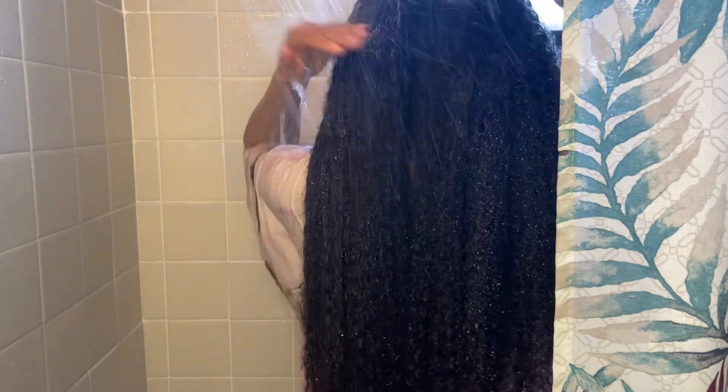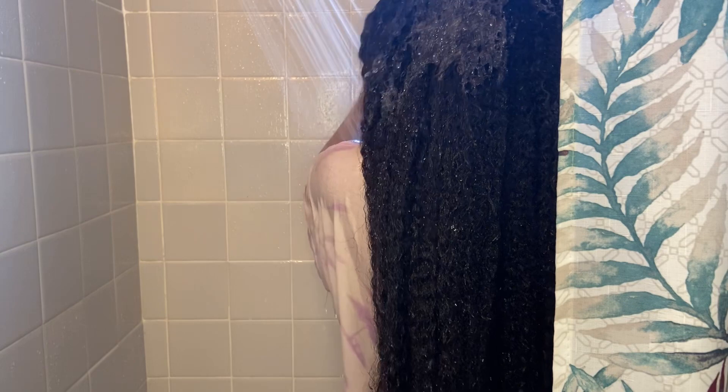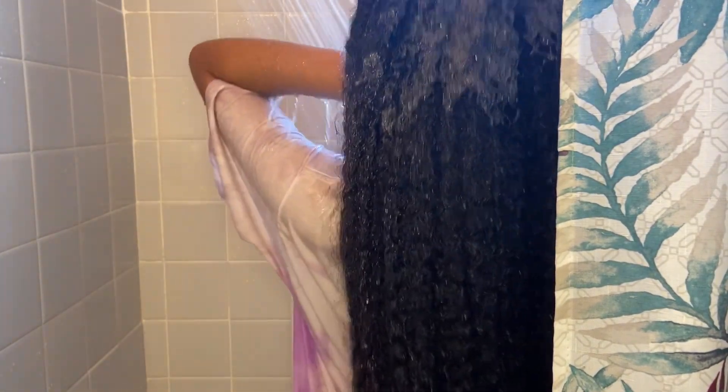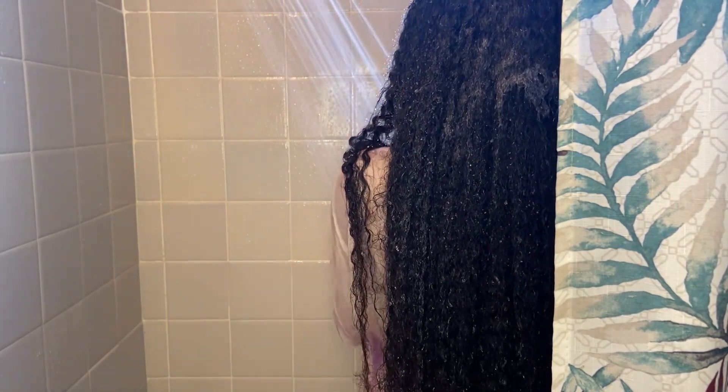Now I'm still shampooing. I know this is a long video — if you guys are still here, drop a heart in the comment section saying 'I'm still here,' because I know this is a bit long. But I also feel like some of the natural girlies, we just speed everything up, and some people really want to see the full process. It's not something that can just be a three-minute ordeal — it takes some time. So I'm just getting that scalp good, getting the back good, getting around my ears good.